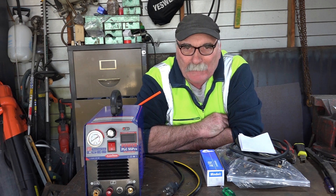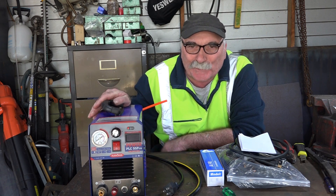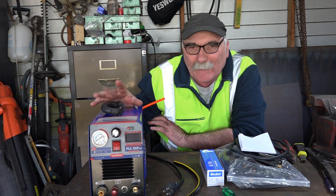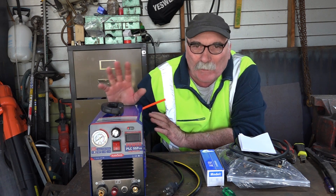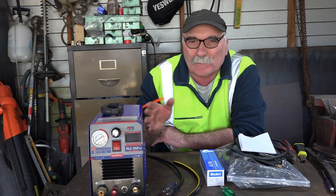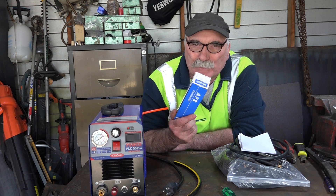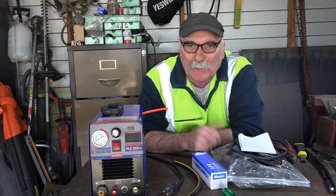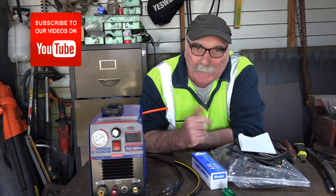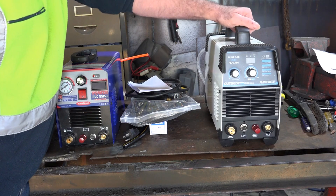G'day guys, Pete from PeachTools. I brought myself another plasma cutter and I thought I'd show you what you get for a little bit extra money — see if there's any difference between a more expensive one and the cheaper ones. Today we'll set up this Cut 50 plasma cutter because the setup is a little bit different to the other ones. This one has the air gauge in the front and you have to set up the air filter a little bit differently.